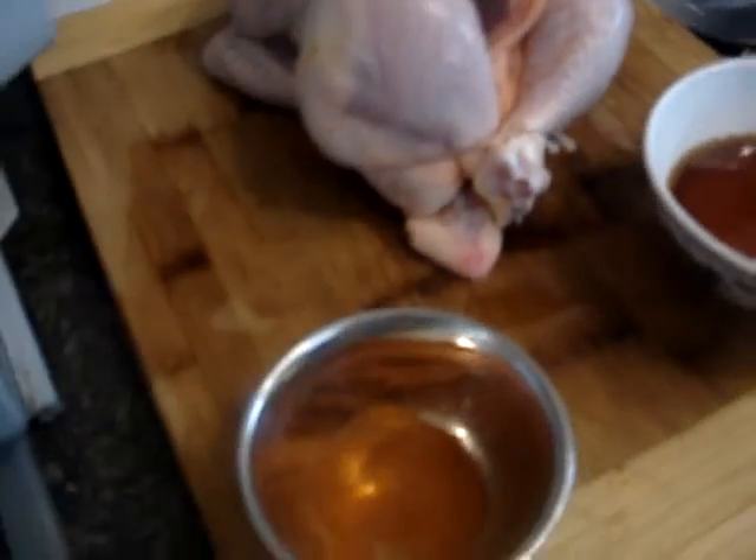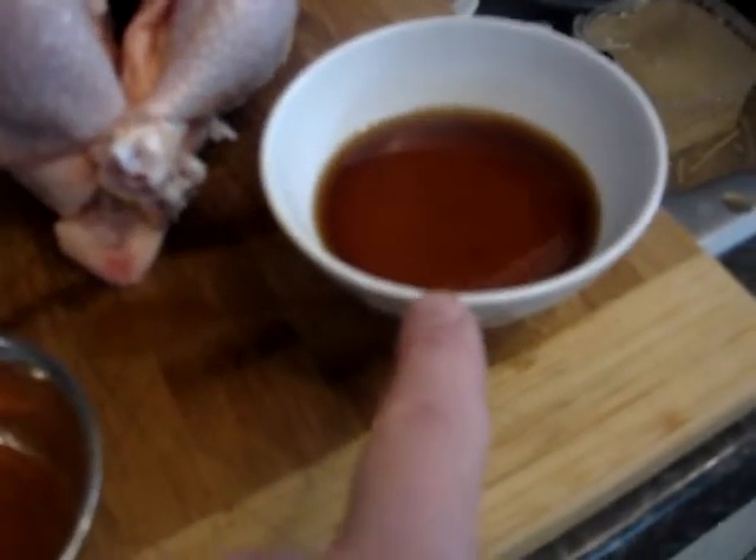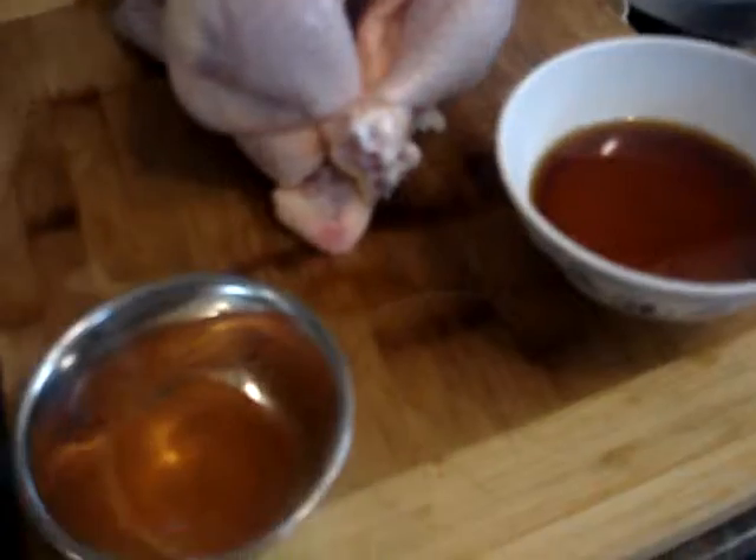For spices: I'm using garlic powder, cumin, Polish spice, paprika — sweet, so it's got a mild flavor — and wine, white wine or cooking wine. That's my secret right there, I won't tell you, but go look it up.